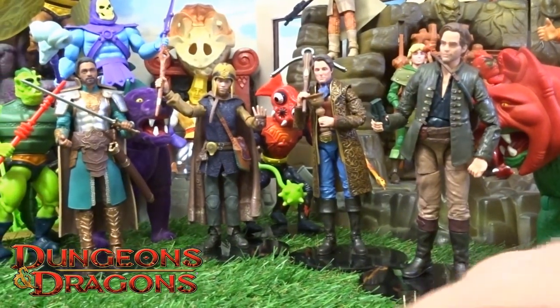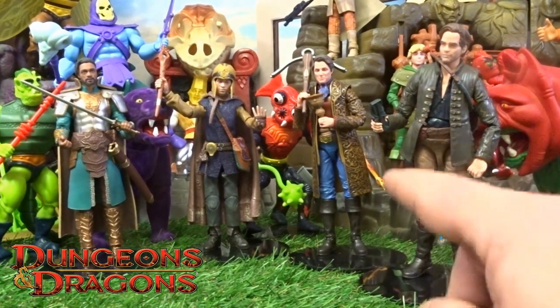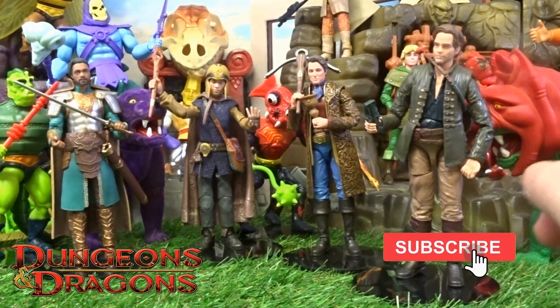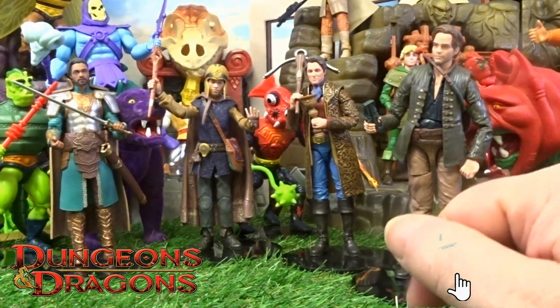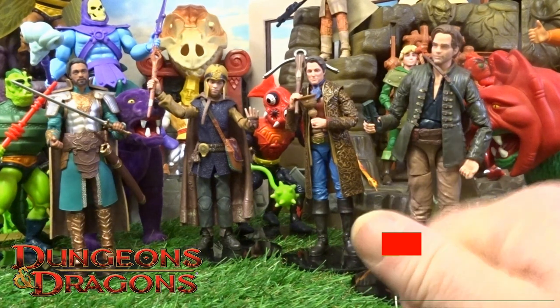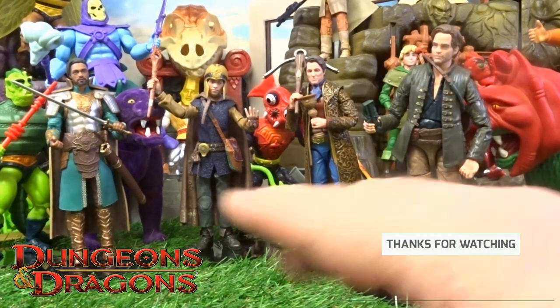And there he is! Let me know your thoughts on this collection, drop your comments in. While you're there do the usual - like, subscribe and tickle that little bell notification. Thanks for checking in on this one and I will see you on the next one, take care.